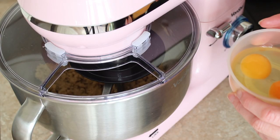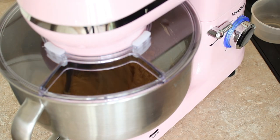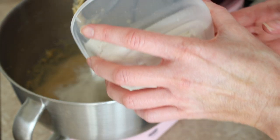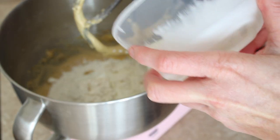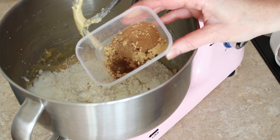Next I'm adding two eggs and a teaspoon of vanilla — you can see how much more smooth that's looking now compared to the sandy consistency before. Then the rest of the ingredients I'm adding in one go: 250 grams of plain flour, a teaspoon of bicarb, 240 ml of buttermilk, and a pumpkin spice mix.